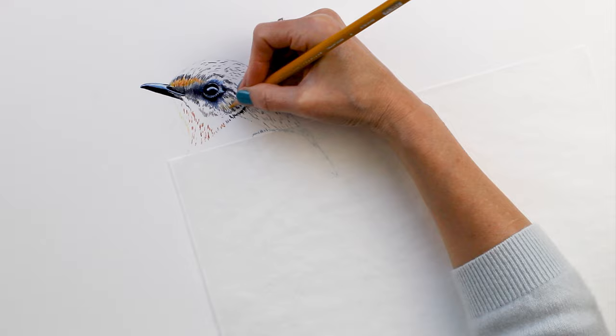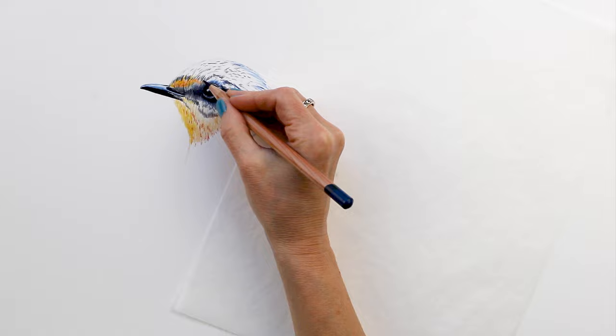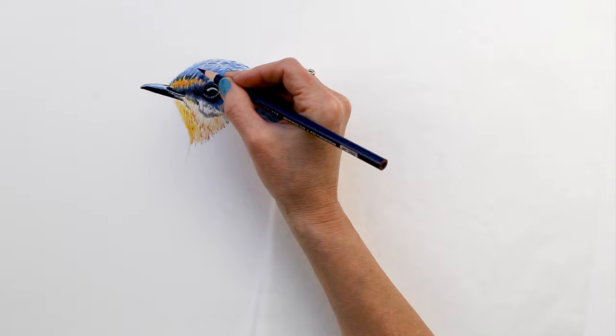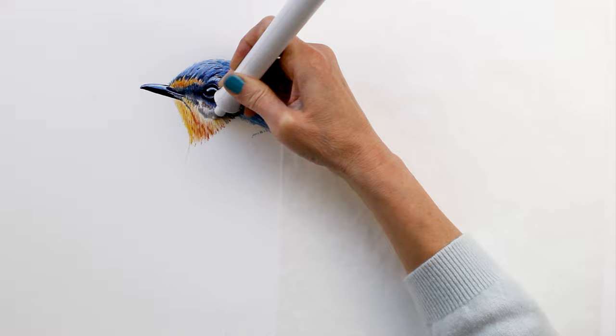It just establishes all the proportions, and I'm beginning to lightly block in the rest of his head. I was using lots of dark indigo blues — almost every brand of pencil has a dark indigo and that's what you can see me using in the shadows. I was also using the deep blue from Derwent Lightfast. Those oranges and yellows are Naples yellow and yellow ochre from Prismacolor and Polychromos.